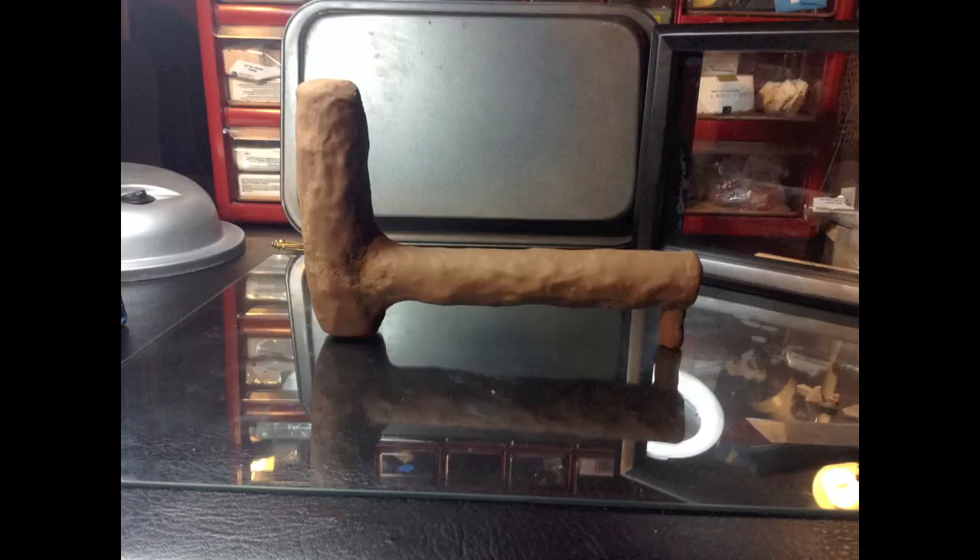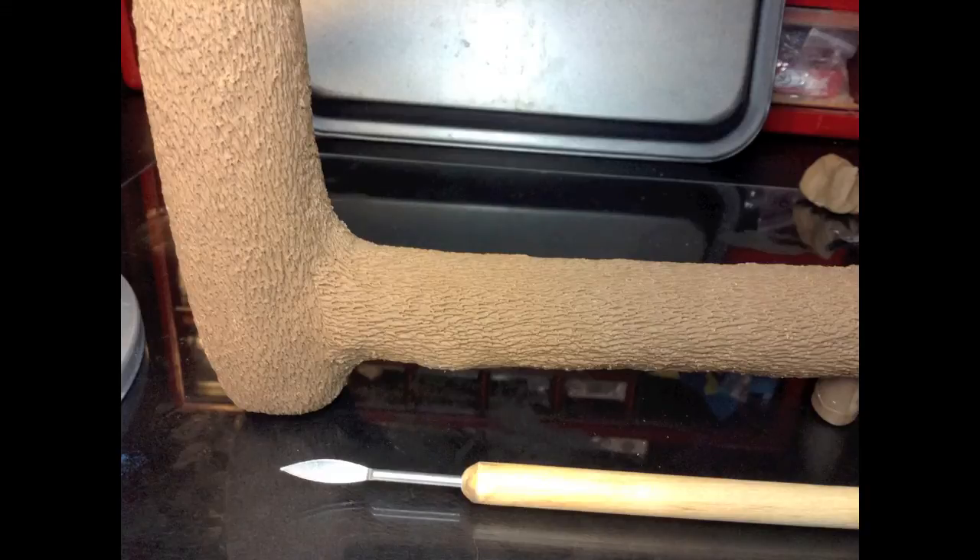Right now it does not look very pretty, does it? After that, I took the same color of clay and mixed it with some liquid clay to make it softer, and I added it like a paste to the outside of the tree, and I used that tool that you see on the screen to add the texture. That is the step that took the longest out of the entire project.